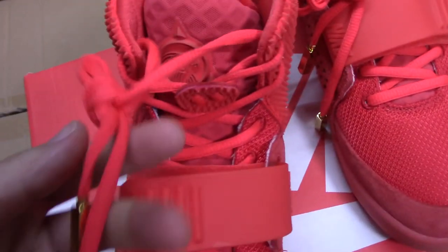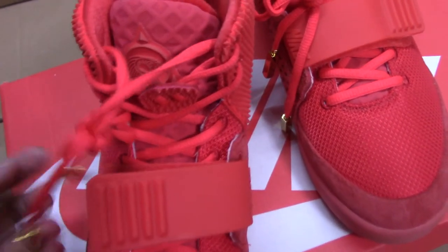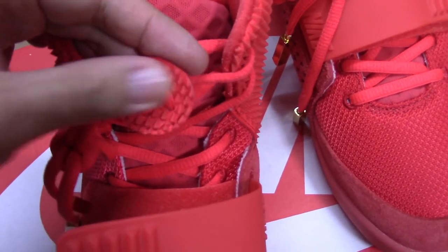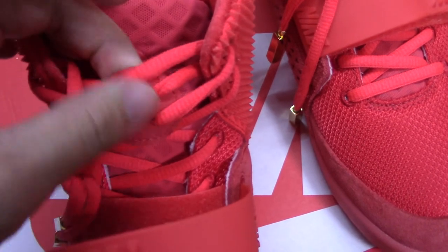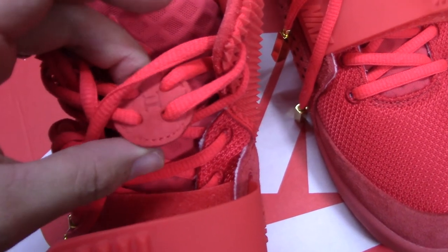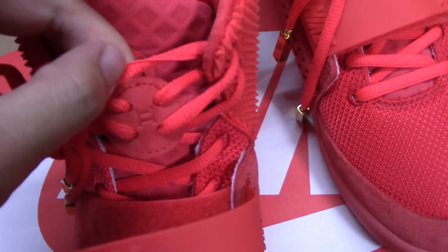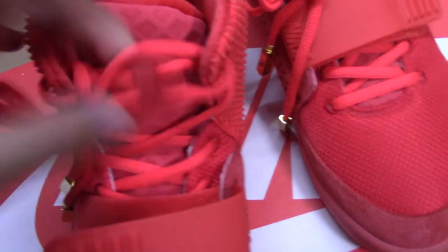And the shoe lace here also comes with a golden lace tip. And the lace lock here — one side with diamond cuts, and the other side with thread and print. And also there is circle stitching along there.